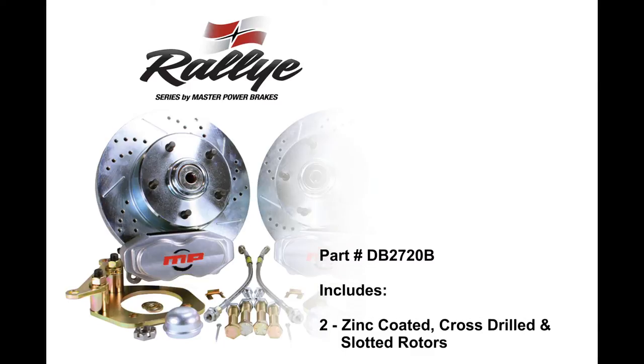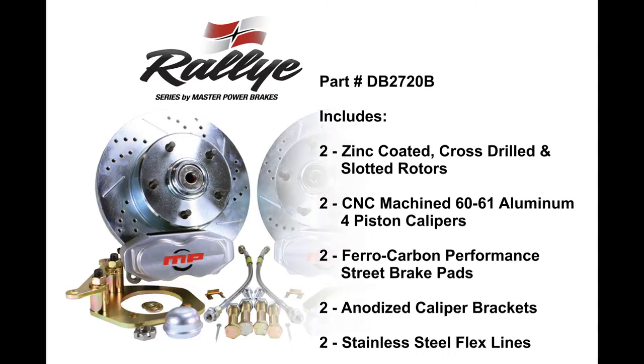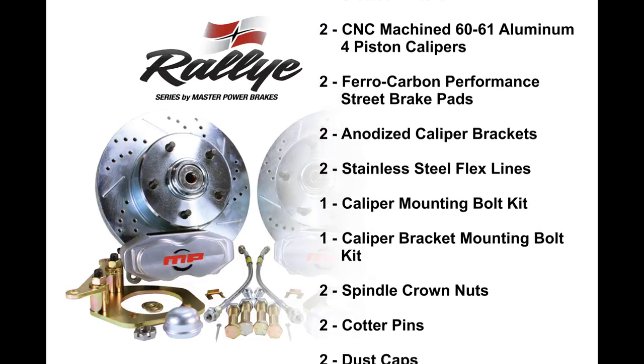The Rally Series kits are available for most popular Chevrolet, Ford, and Mopar applications. As seen in the video, the Rally Series is designed to fit inside most 15-inch wheels.